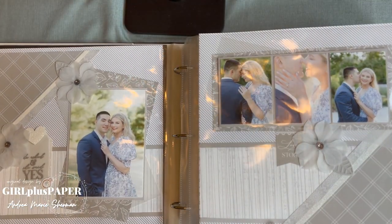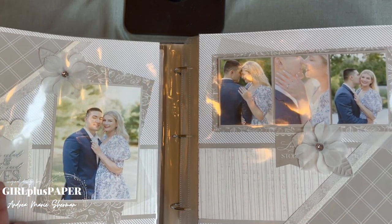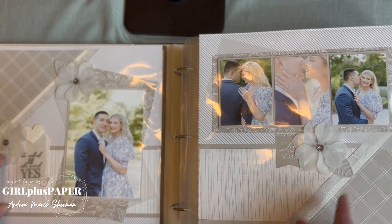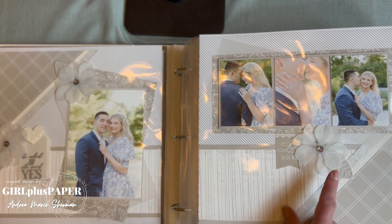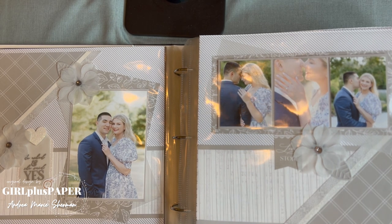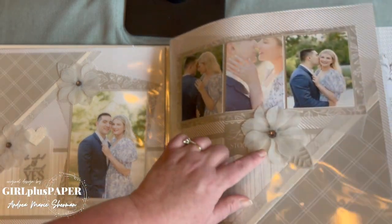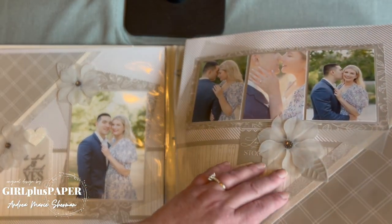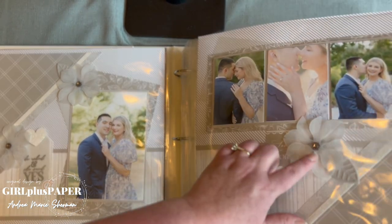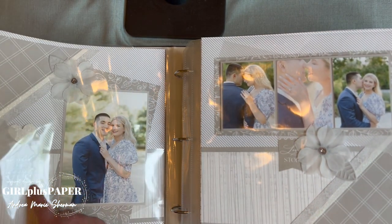Next we have some engagement photos, because this is really where the story began — he asked and she said yes. This is a current stamp and thin cut set, and these are flowers cut out of Close to My Heart die cuts. These gems go way back — you might have some in your stash if you're a collector. There's also a little sticker from one of the Love Story paper collections.